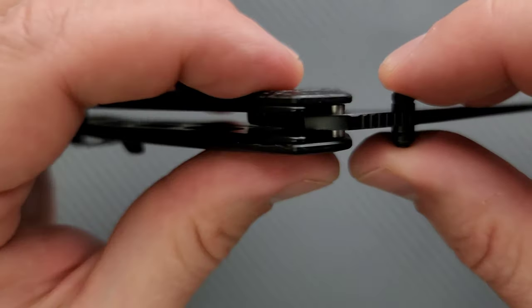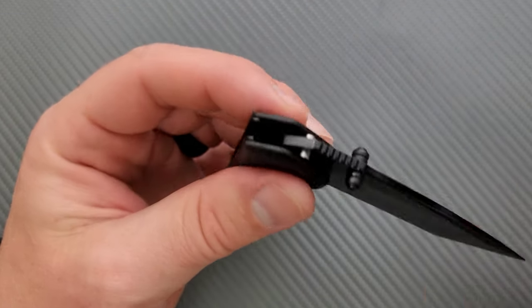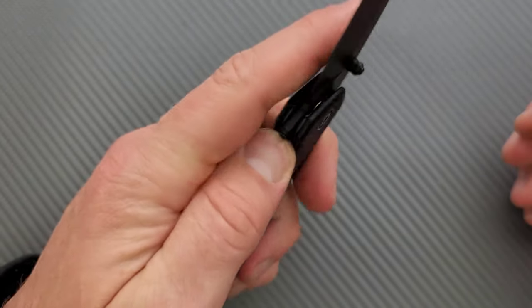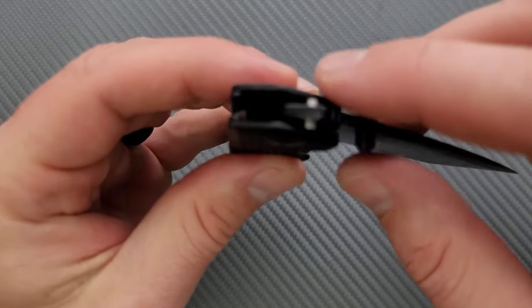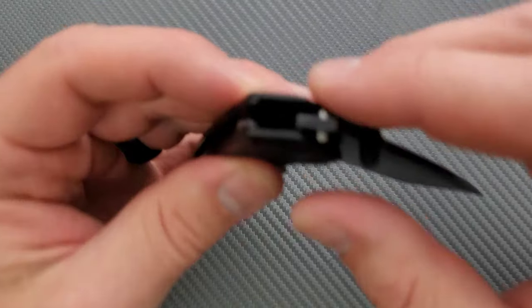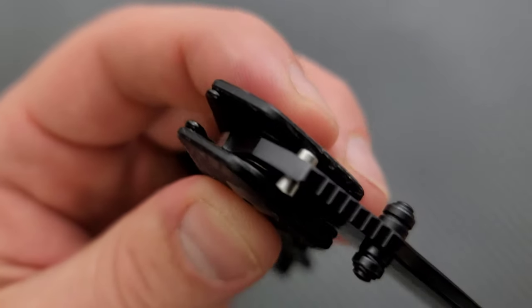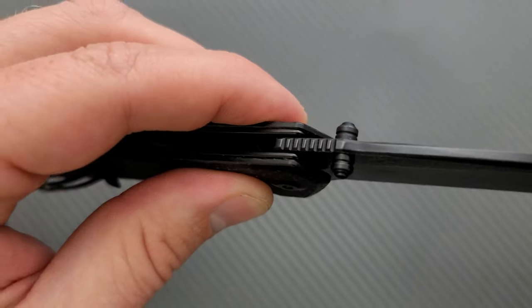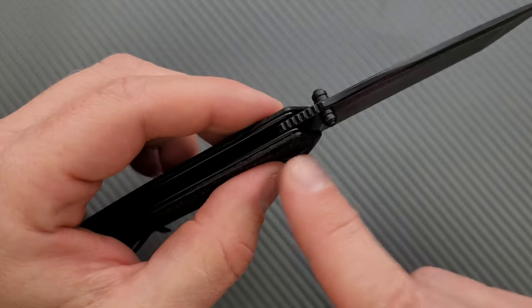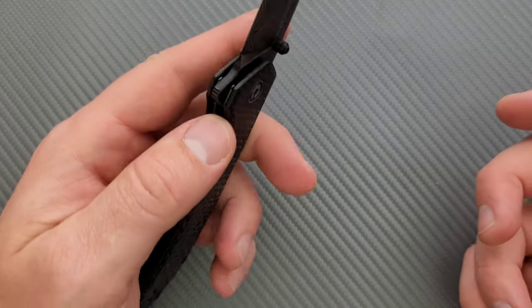These are actually garaged stops. What I mean by that is there's no stop pin — these stops follow this cutout area on the blade and end up contacting these little garaged areas behind the liners to lock the blade out.